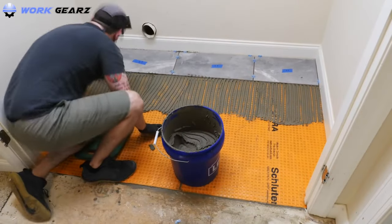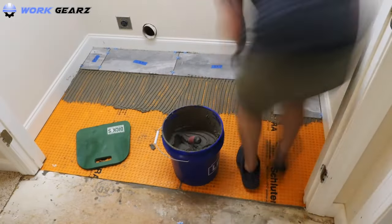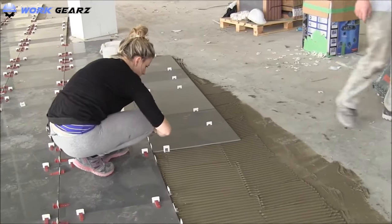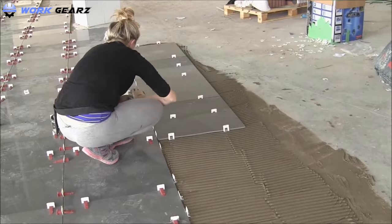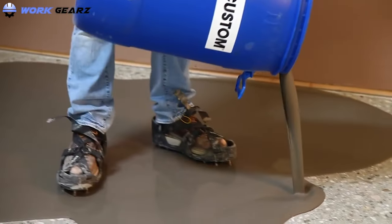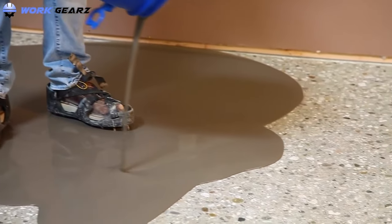Tile setting is a task that requires a lot of manual labor. You have to work with some heavy tools at times, if not always, have to continuously walk on slippery surfaces, and walk on the gravel surface prior to the tile setting. Even the tile setting job itself requires a lot of pressure on the shoes.